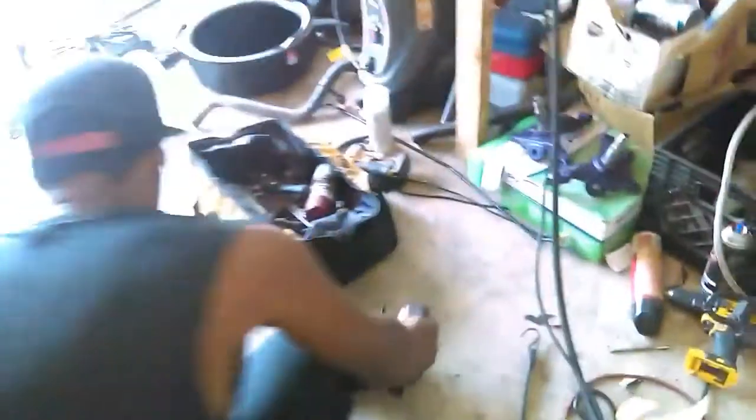Alright, we're going on the floor guys. What's the point of a workbench?